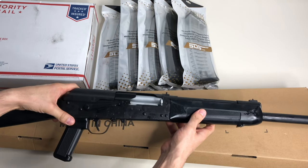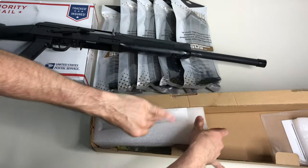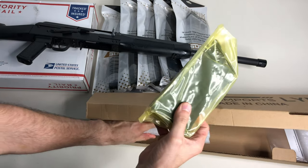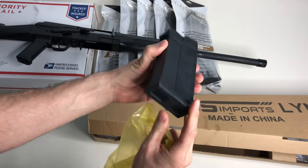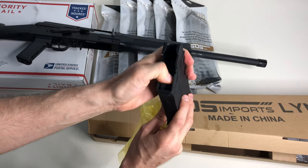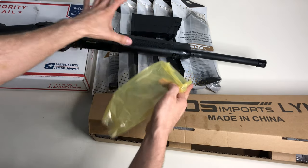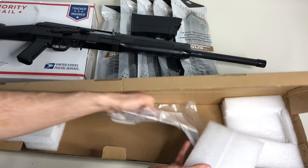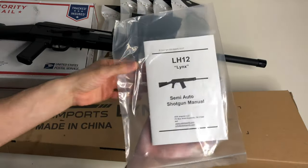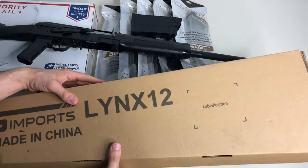Let me show you guys what comes in the box. Pretty simple, nothing too crazy. In the front we can see it comes with a standard five-round magazine by SDS Imports - a five-round 12 gauge magazine. You also get your owner's manual. I still have to go through it, but I can give you guys a couple of fast stats on the gun.